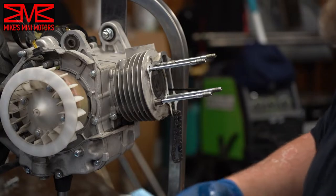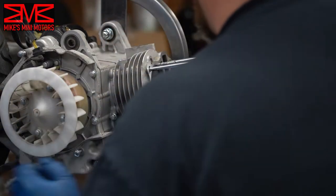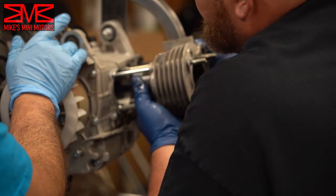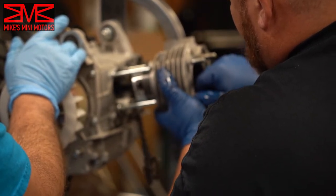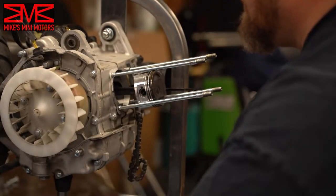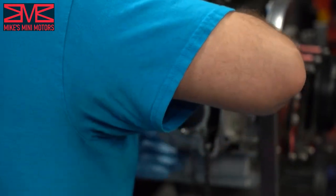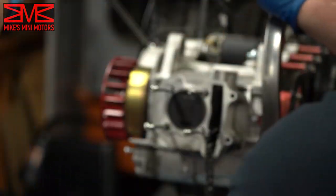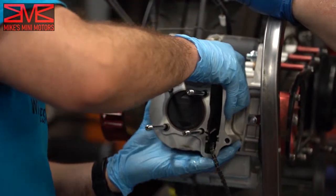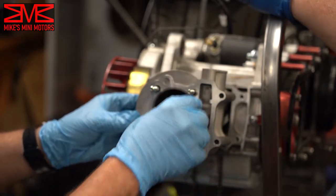Now with that all off, we can pull the cylinder off. It'll be a little tight sliding it off the piston. You can use a rubber mallet to break it loose without damaging anything. Also make sure you get your dowels — we just ran into that with mine.